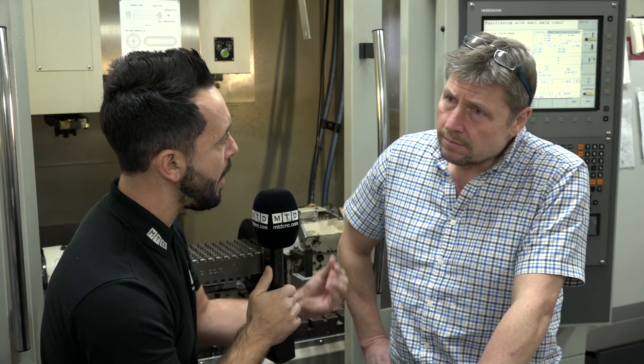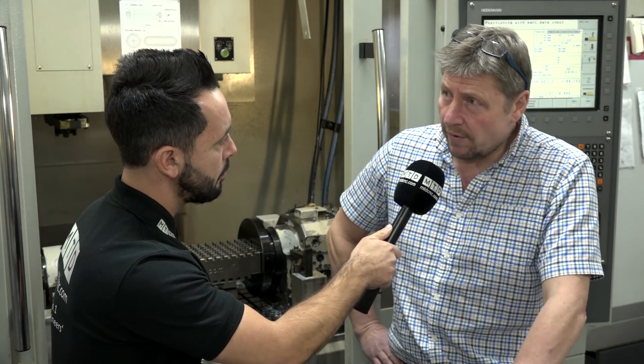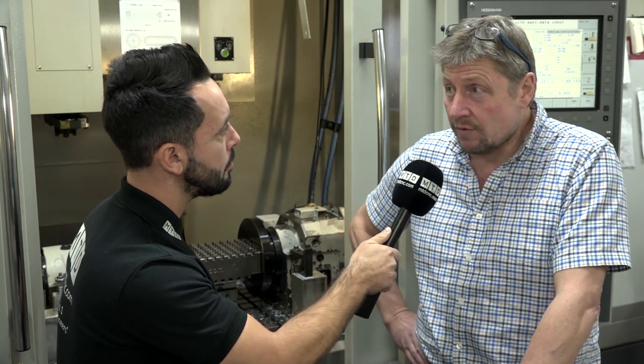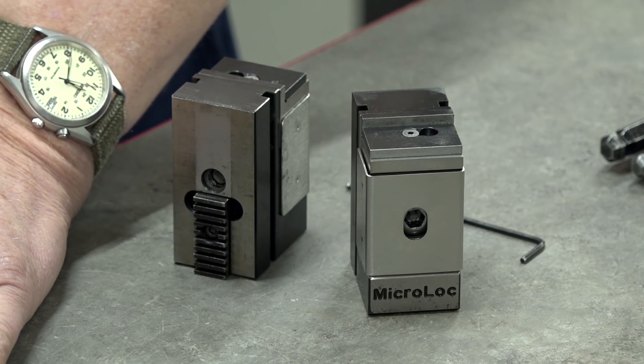Now, you've got hard jaws. What if you're looking to hold an irregular shaped part — how would you go about that? Well, sometimes we make soft jaws up ourselves. You can buy the blanks from Microlot, which are just aluminium jaws, so you can machine in odd shapes if you want. Sometimes you can arrange devices that will just grip a job for you without even having to make special jaws.